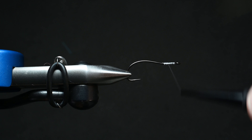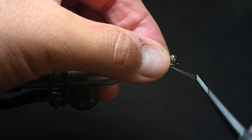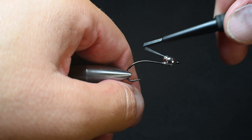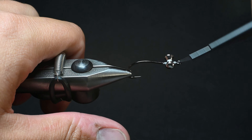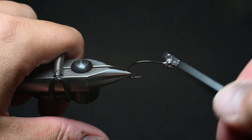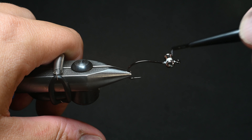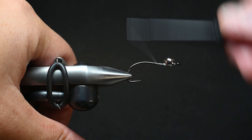We're going to tie in some medium dumbbell eyes. I line it up with the eye, do about three wraps, and on the third wrap I pull down and it naturally seats itself. Then I'll figure-eight it to get it to twist - doing some cross wraps and over-unders to tighten those wraps up. I'll do some more cross wraps because this is going to be dragging along the bottom, so I want these super durable. I've had dumbbell eyes come out before and it basically ruined my day because that was the fly that was working and I didn't have another.